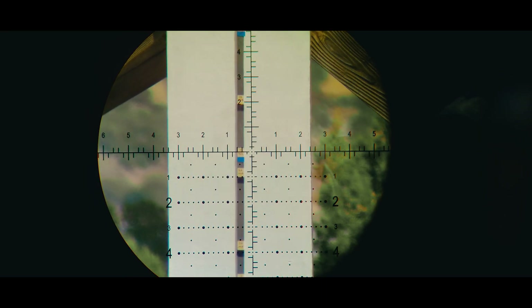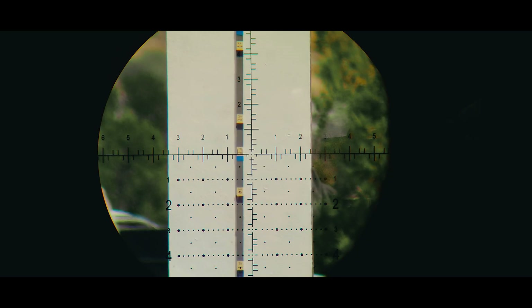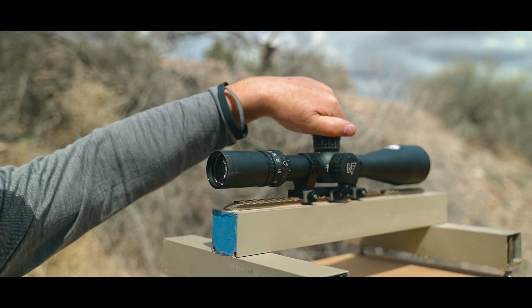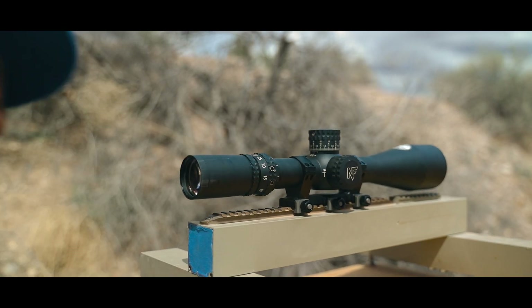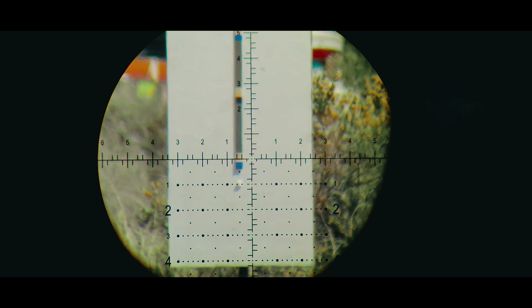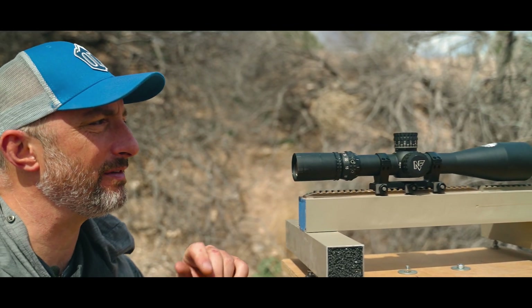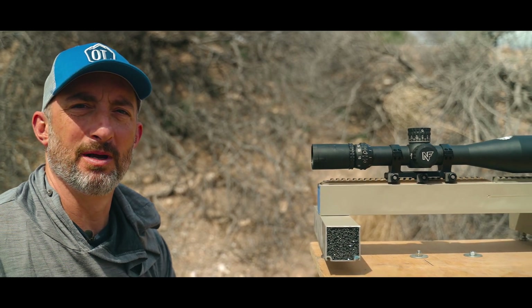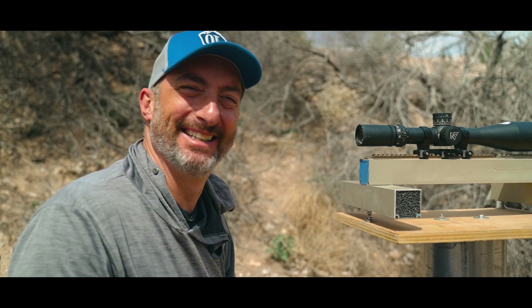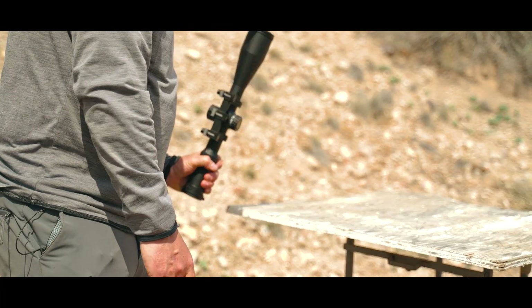We go to 5 — perfect. 10 mils — bingo. 15 mils — now if I were shooting one of my competition guns at 15 mils, I'm out almost 1,500 yards or so depending on what I'm doing. Let's go to 20 — nice. There's maybe a little bit, like a tenth off at 20 mils. That's excellent. I have confirmed that my scope is a good scope, and we're going to see if five minutes from now that's still the case.